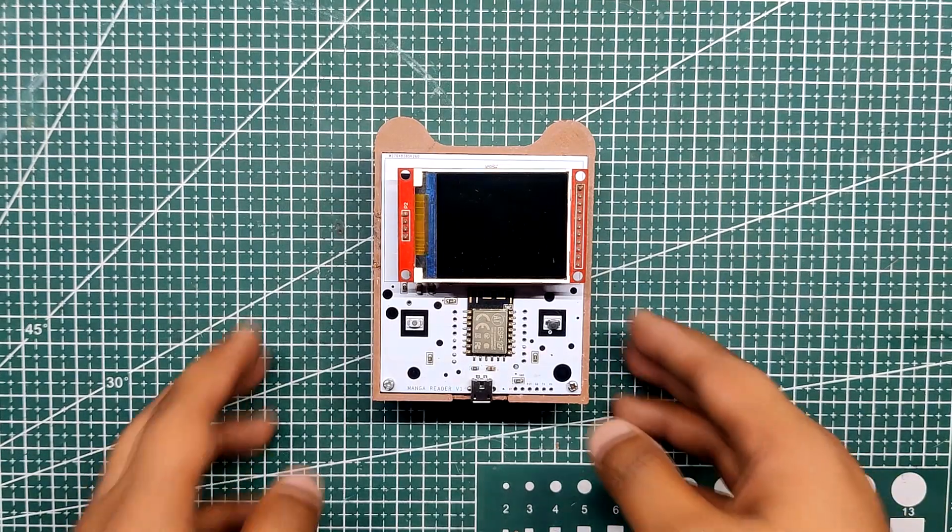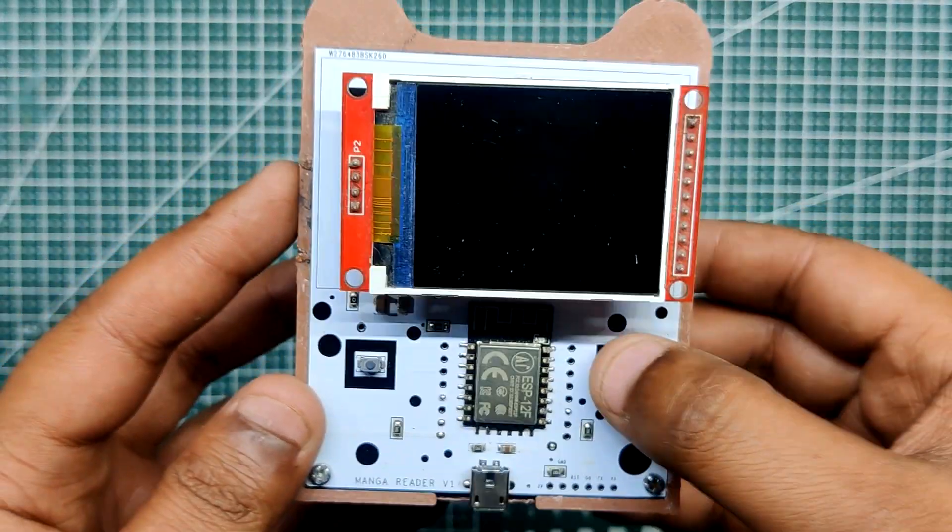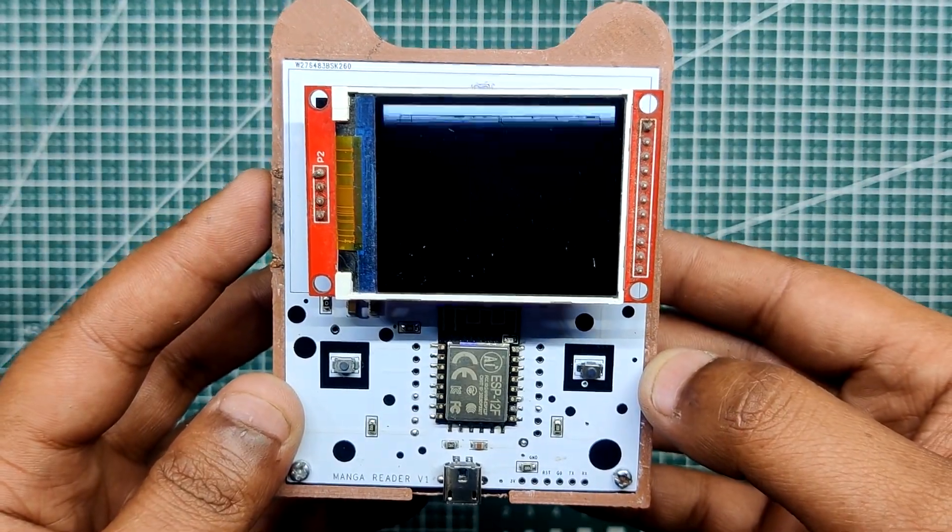Greetings everyone. Here's something fun: a manga reader made from scratch with custom PCBs and 3D printed parts.